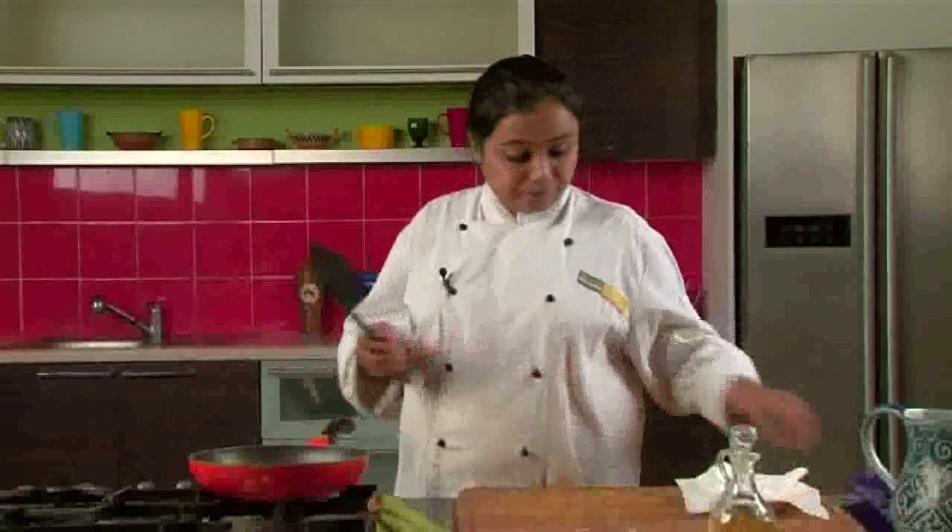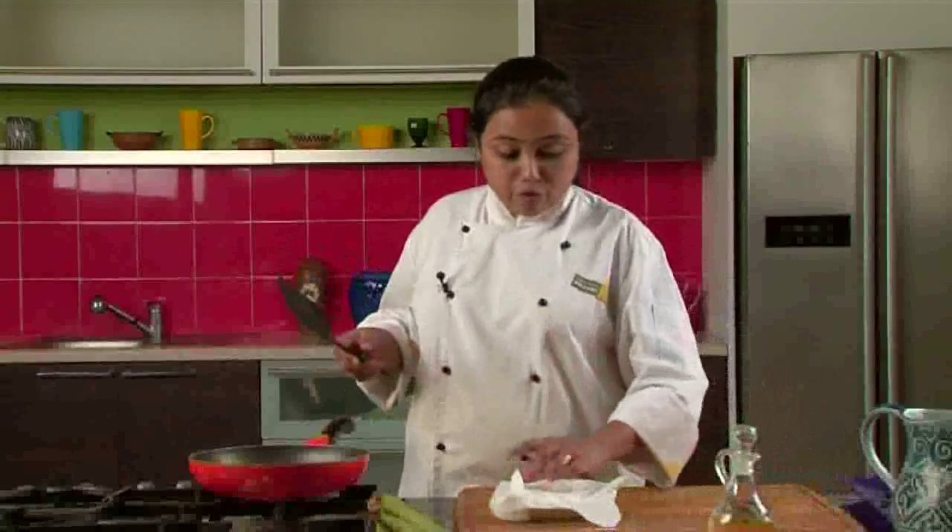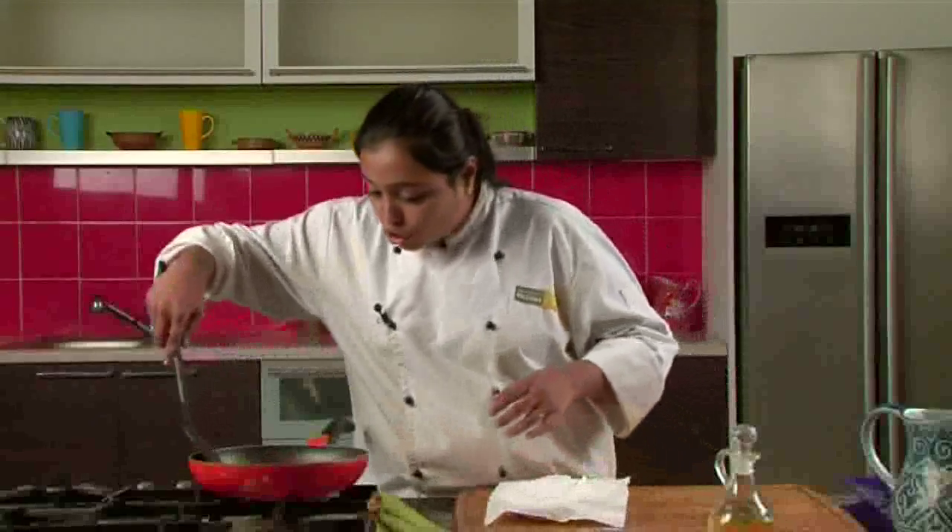The cutlets are ready. Let's remove them onto an absorbent paper so that all the excess oil is absorbed. Kacche Kele Aur Matra Ke Cutlet are ready. Serve them hot with date and tamarind chutney.